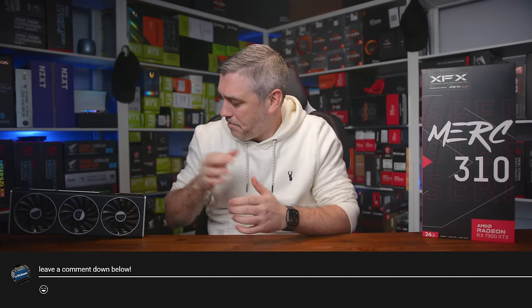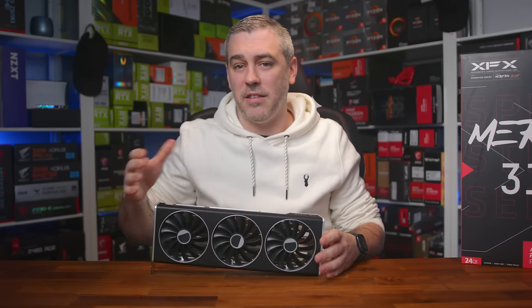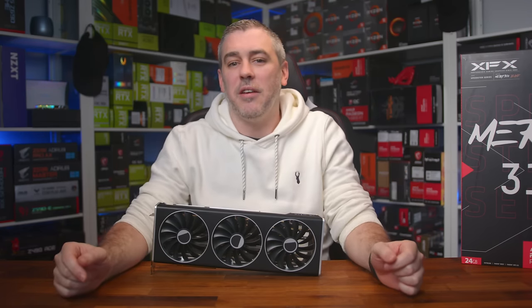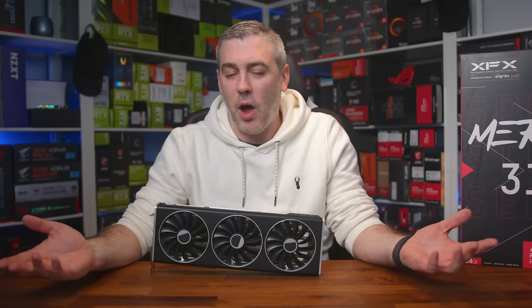I'm still looking forward to seeing an XFX EK water block card that could take those boost figures and go crazy with them, especially with news floating around of boost speeds of 3200 MHz and above. Is that what we'll see from a water block card? I don't know, but hopefully we can get one in and make content going through the ups and downs of overclocking on RDNA 3, because it does seem to reach a point and then start decreasing in performance as temperatures rise higher. Let me know if that's something you want to see. What do you think of the XFX card — did the cool and calm temperatures surprise you? For me, it most definitely did. It's a big card, but it delivers in a big way.